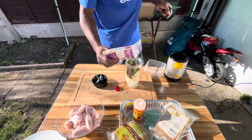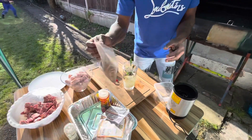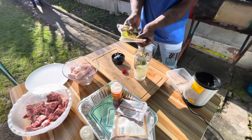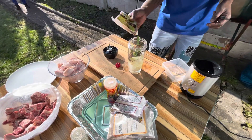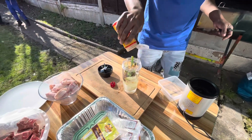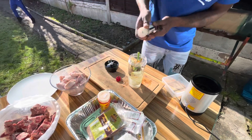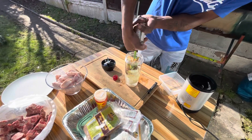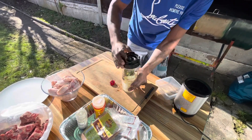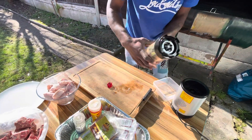With my jerk seasoning now, I'm gonna add about two tablespoons of that, a little bit of garlic powder — about a teaspoon — and some of my hot purple seasoning, about a tablespoon. A little bit of garlic powder, about a tablespoon, and a little bit of the Maggie chicken seasoning — flavour is good. I'm gonna put a little bit of black pepper in there too.